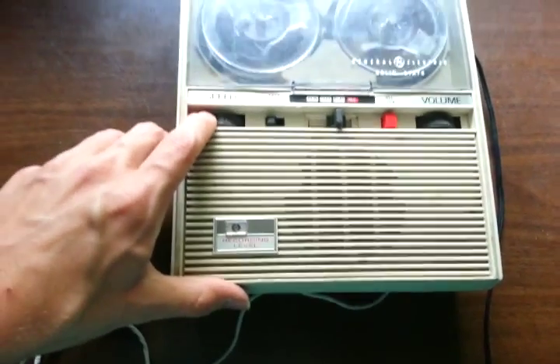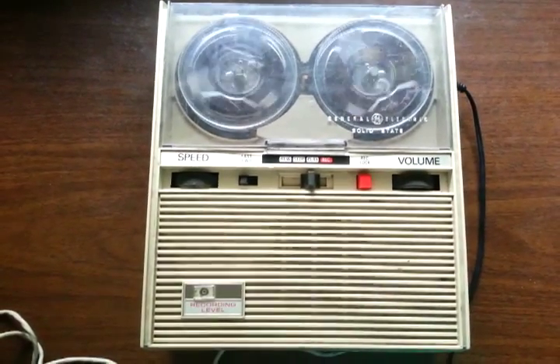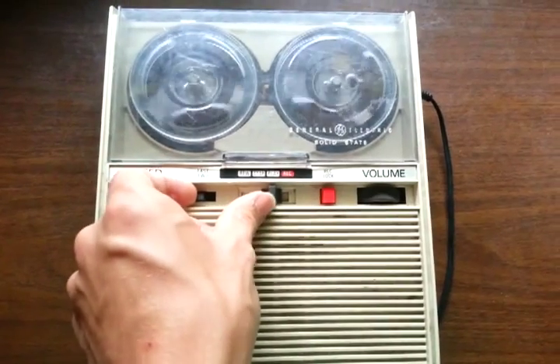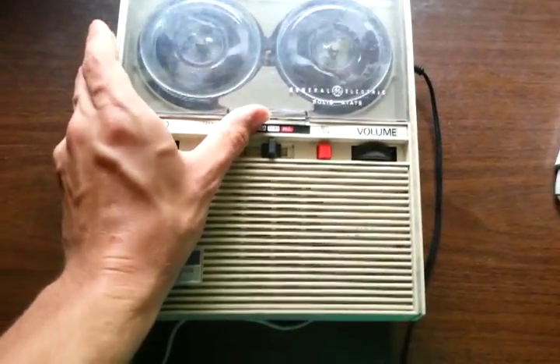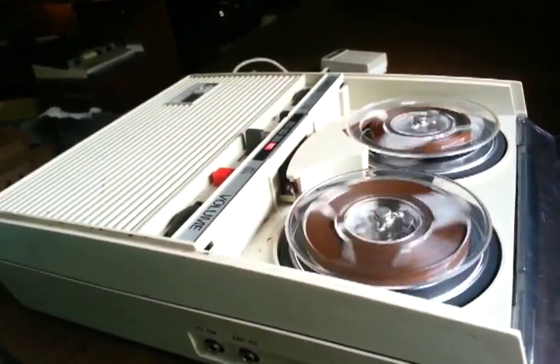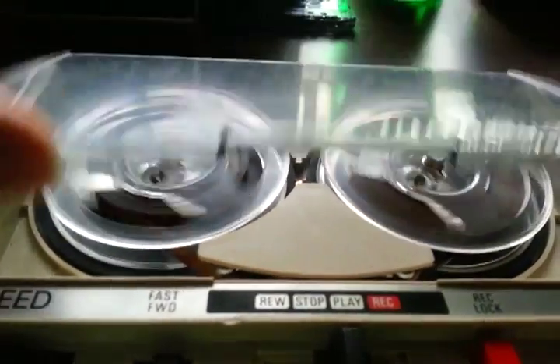This recorder also boasts a fast forward, and the interesting thing is the fast forward can be operated during record as well. So it could run the machine extra fast — probably running close to 15 inches per second, at least towards the end of the tape. We're going to run it now in fast forward and record. Using the Sony microphone running at approximately 15 inches per second, which is pretty crazy for a 3.5-inch reel — obviously at a speed like this, recording time is extremely short.